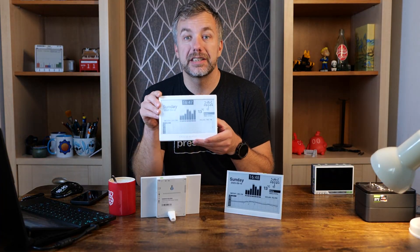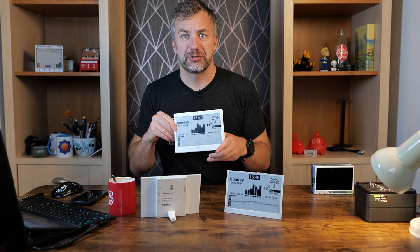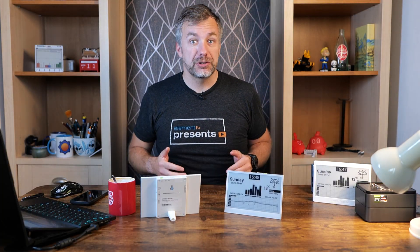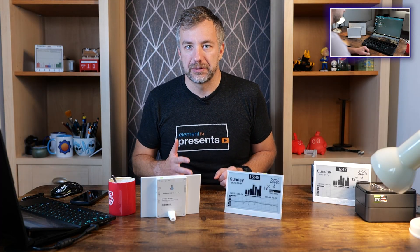I had plenty of fun designing the dashboard for the original device, but it took me over a week just to get everything working, figure out how to do it, and then a couple of days to iron out all the bugs. It was a great project — if you're interested, check the video in the corner for a detailed tutorial.